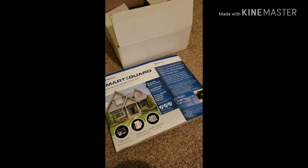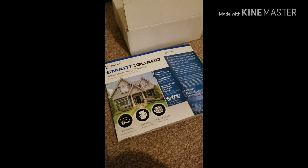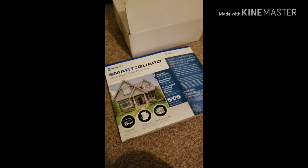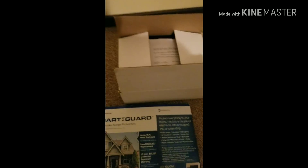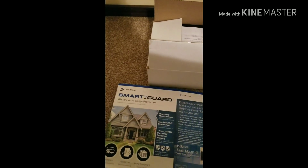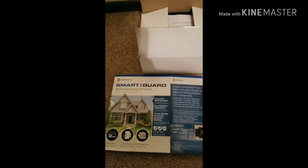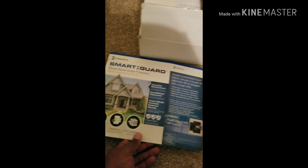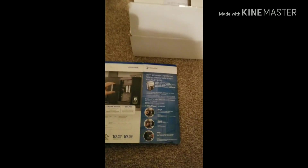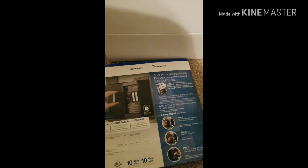Hello YouTube. Today I'm going to be doing an unboxing of an Intramatic SmartGuard whole house surge protector. I purchased this surge protector at Home Depot and I think it was around $255 to $260, somewhere around in that area. It's Intramatic — a company that produces this surge protector and they're out of Spring Grove, Illinois.